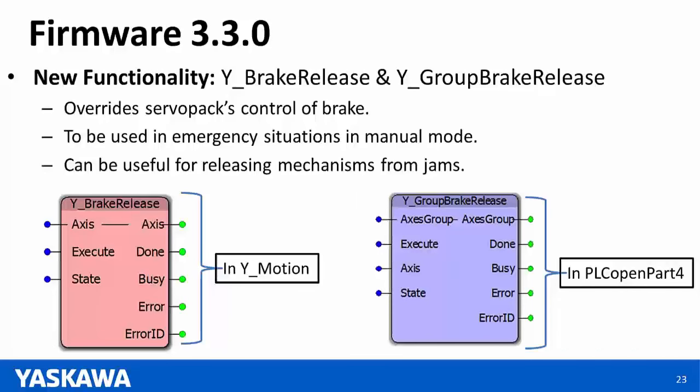Question: Can coordinated motion be done with multiple Sigma-7 SIECs? Answer: No — strict coordinated motion cannot be done over Ethernet IP, so you would not want to do coordinated motion across different Sigma-7 SIECs.